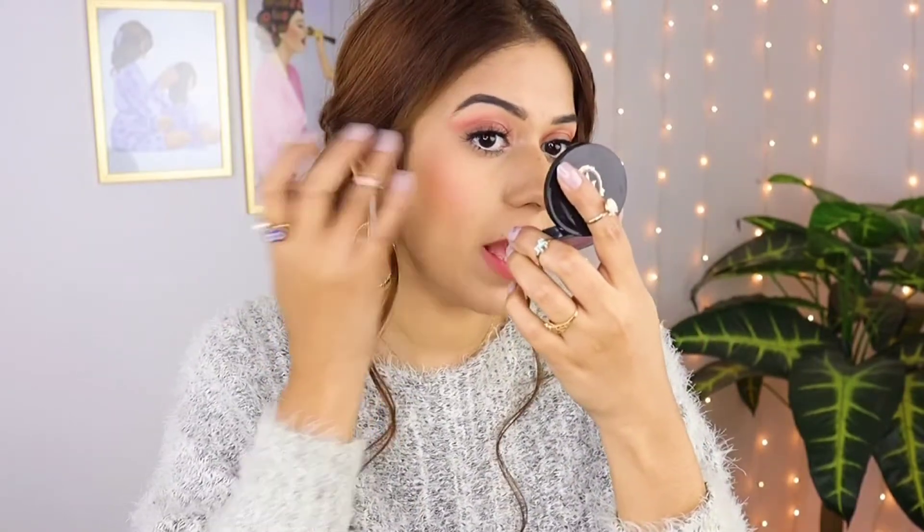If you apply it with fingers, brush, or sponge, it will be very clean and smooth. On my lips I have applied it with the Corally shade. It has a very good shade — very creamy and smooth. You can apply it in multiple ways.